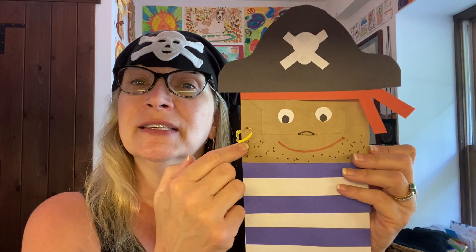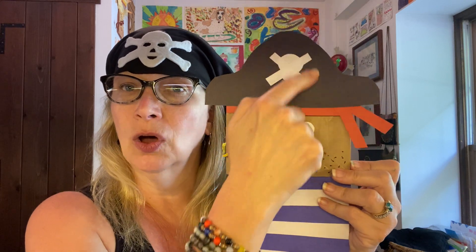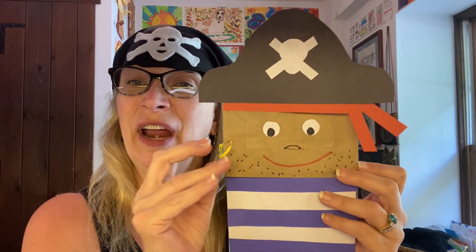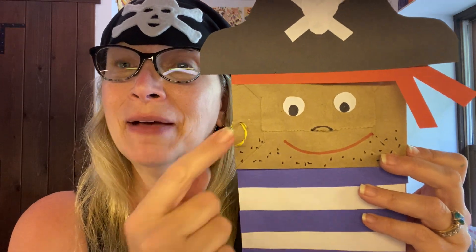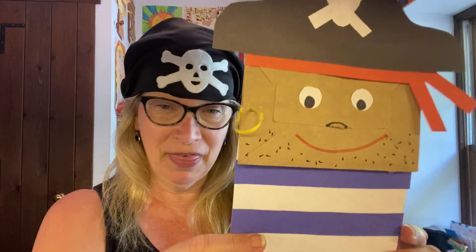And then draw a face. I've sent you a template with some eyes if you want to use them, and the bandana and the hat and the skull and crossbones. The website also showed a little ring that you could put through there if you happen to have one of those little binder rings, but if not, I used a twist tie from a bread loaf that you can just add right on there and make a little earring for your pirate.